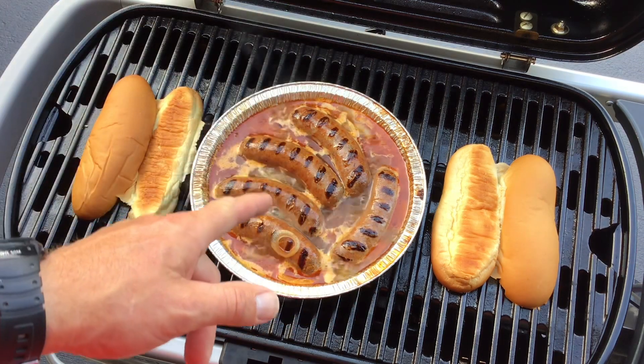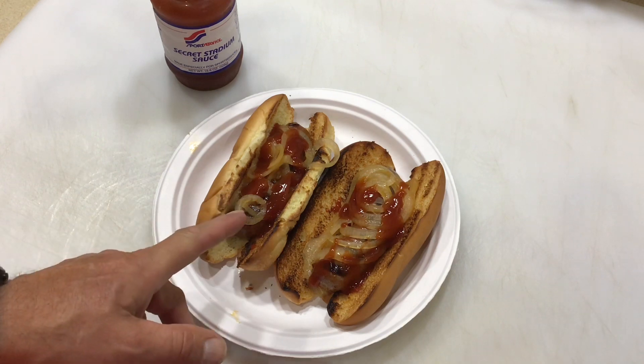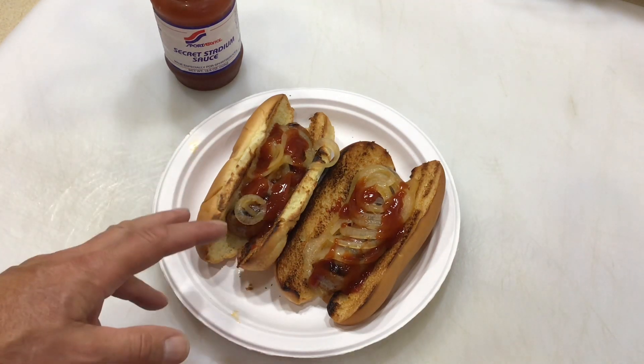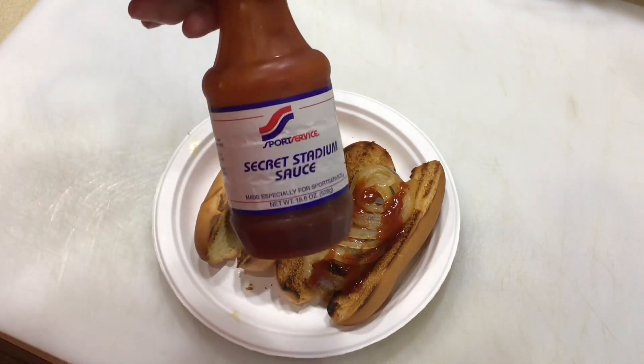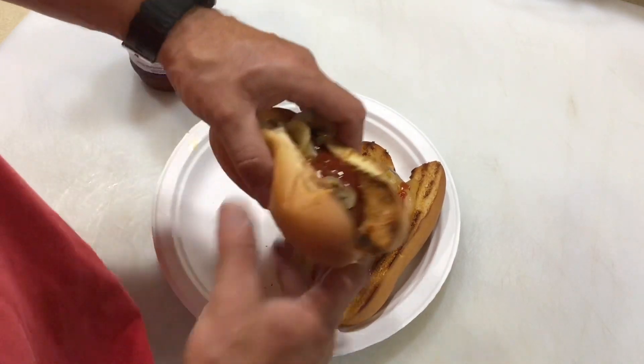All right, we are done — sausage is finished. Brought up two buns here; give you a look-see once they're plated up. There they are — hot Italian beer brats! I know you're saying 'that's really not beer brats,' but in my opinion it is. We've got the onions in there, secret stadium sauce — what more could you ask for, folks?